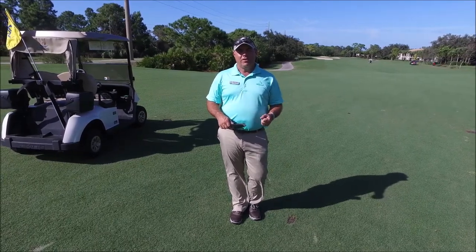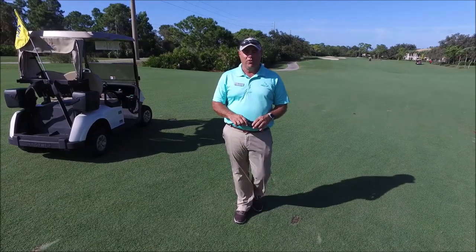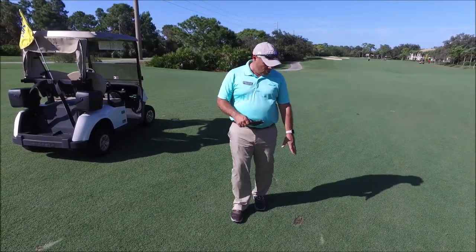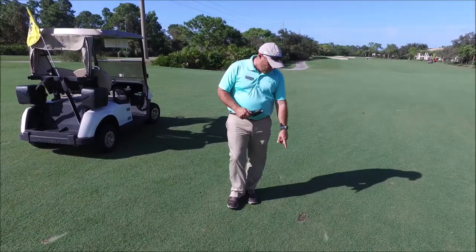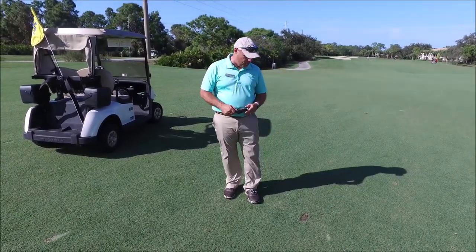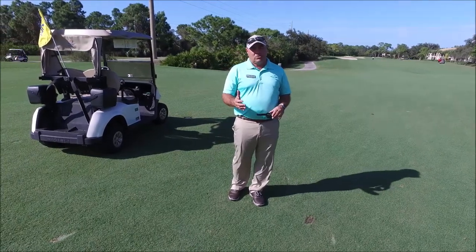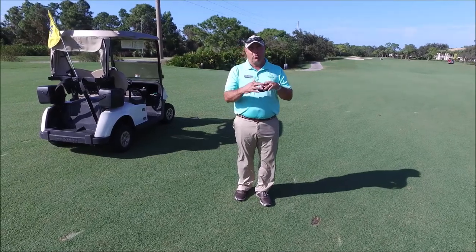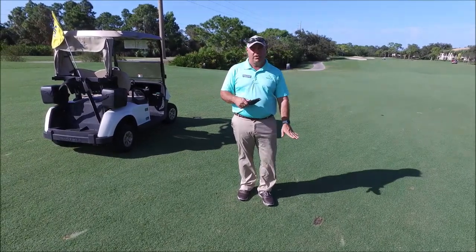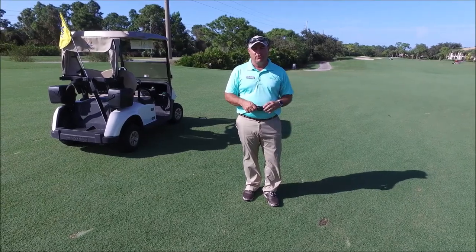That means filling in your divots with sand, fixing ball marks on the greens, and also using the rakes the proper way when you're in the bunkers. I wanted to show you an example of an unfilled divot and how ugly it can be. Out here on river number two, I took a ride out and found a few unfilled divots. That's going to create problems later on because the grass grows horizontally with Bermuda grass. If there's a depression and there's no sand to fill it in, it's going to leave a little depression and it's not going to be a good playing surface for you.